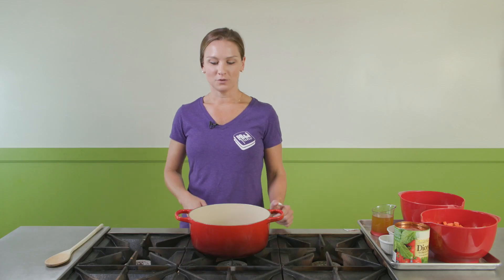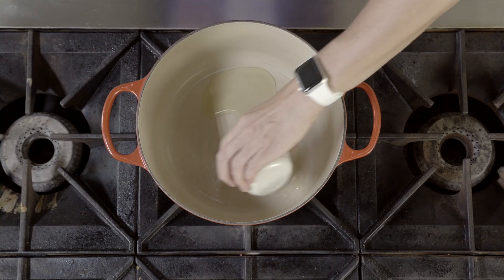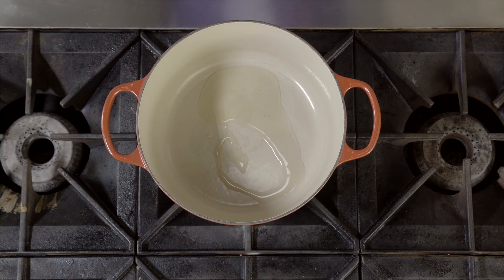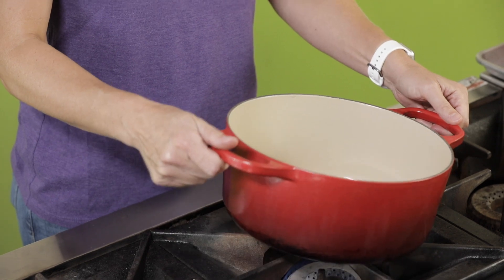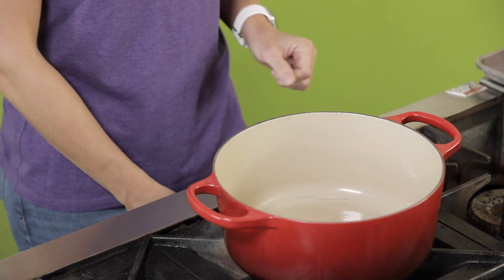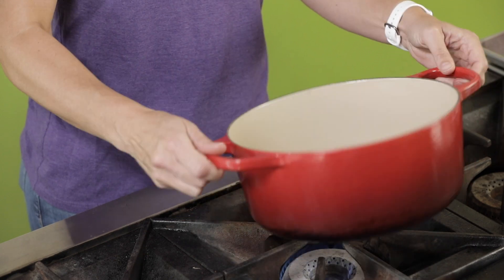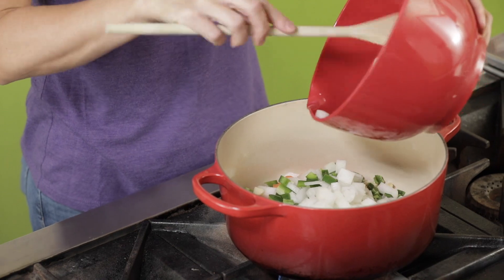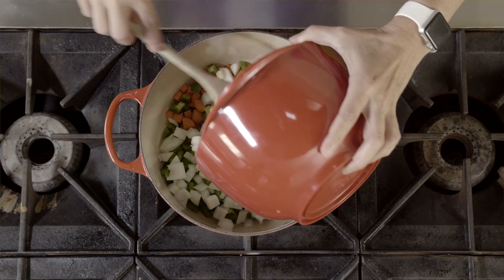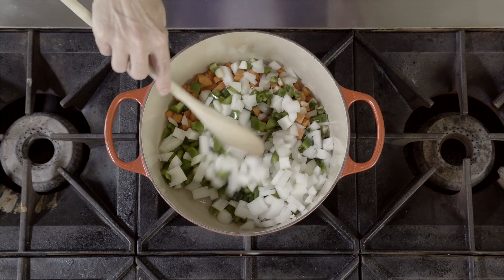First, we want to warm up one tablespoon of olive oil over medium heat. We want to make sure that the oil is hot before we start cooking our vegetables. You can tell that the oil is hot when it easily moves around the pan when you turn it side to side. Now that our oil is hot, we can add our vegetables. We're going to cook these for about five minutes and wait until they begin to soften and get brown on the edges.